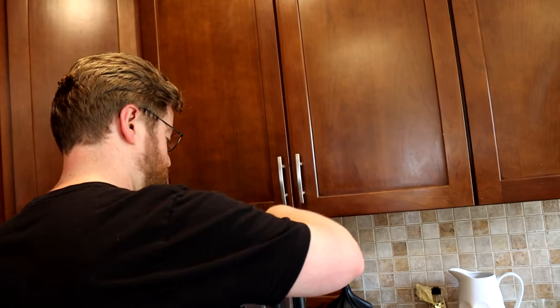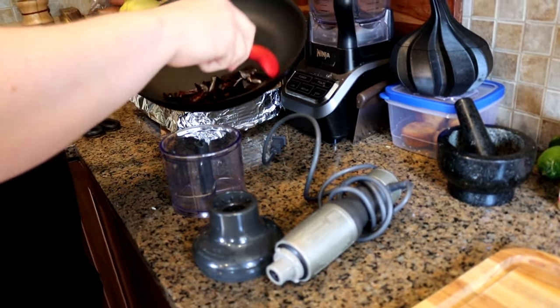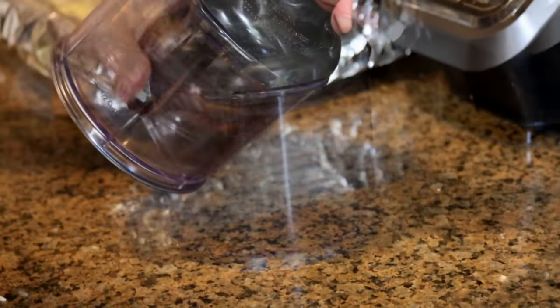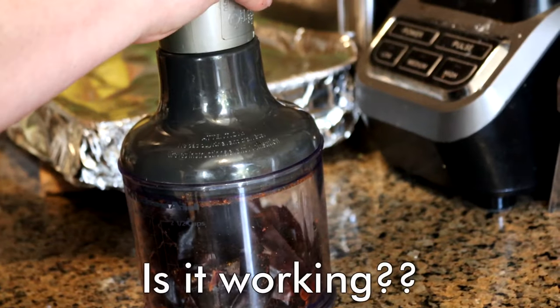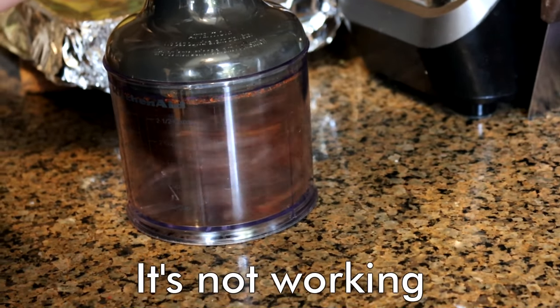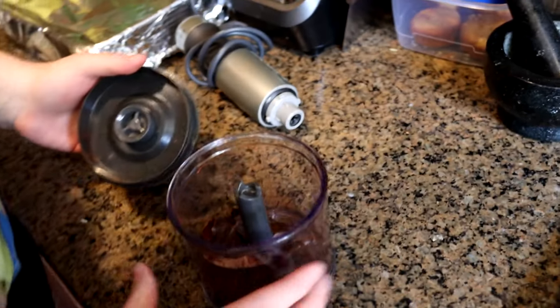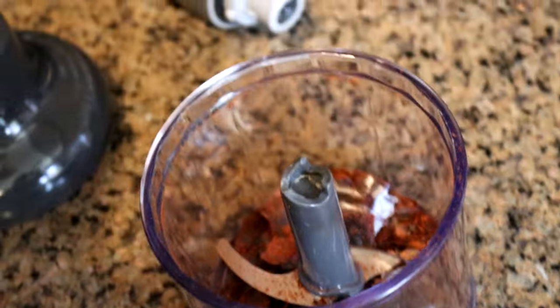The recipe says to use a jar blender, and I don't have that, but the recipe said to grind the chilis first, so that's what we'll do. It's not working — they're not completely finely ground, but that's fine. I'm just going to roll with it because when we get liquid in there it'll change things. It partially worked — we've got some powder, but not worried about it.